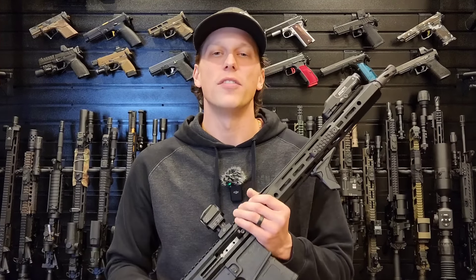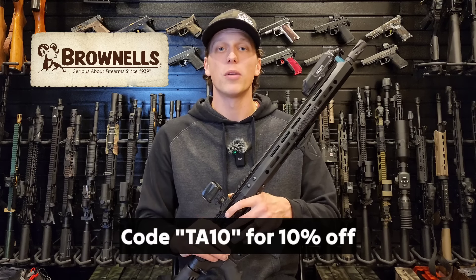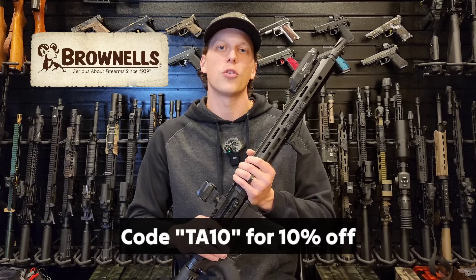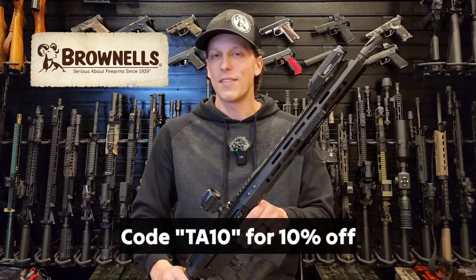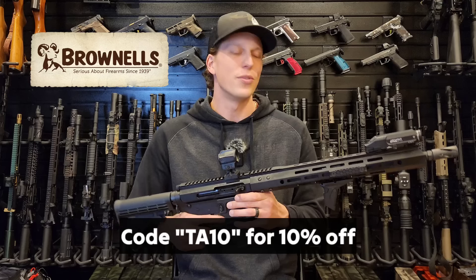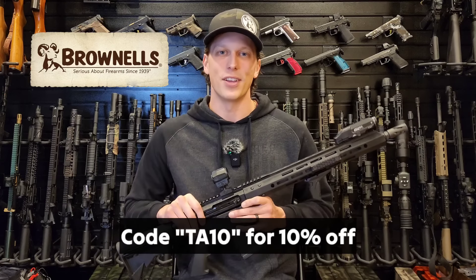I want to thank the sponsors of today's video, Brownells. They are a fantastic company and supported me a ton — I would not be able to do a lot of this without them. You can use code TA10 to save 10% off orders of $150 or more, and you can use that as much as you want — it's limitless. So go in there, save a bunch of money, start on some cool builds and projects. A huge thank you to Brownells — go show them some love and let's get right into the video.